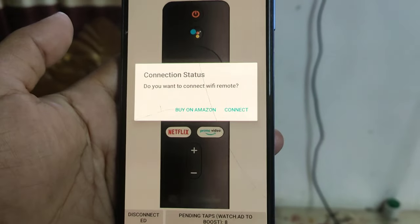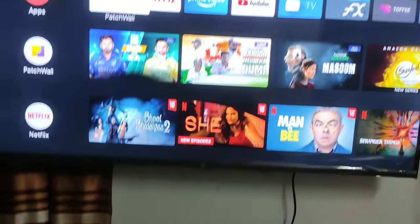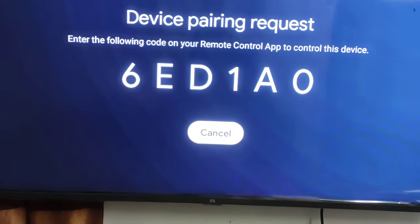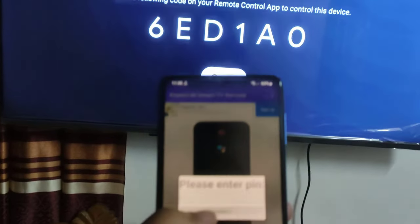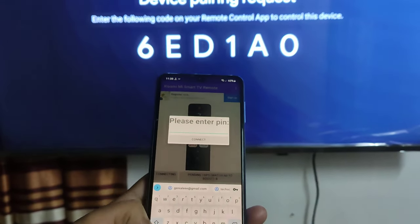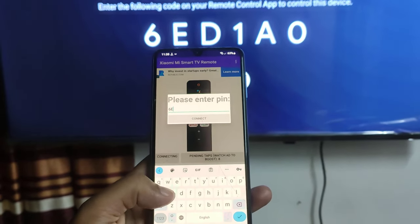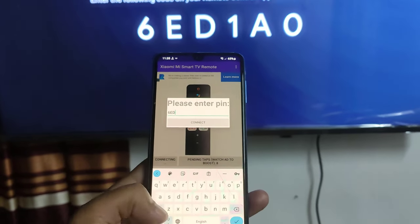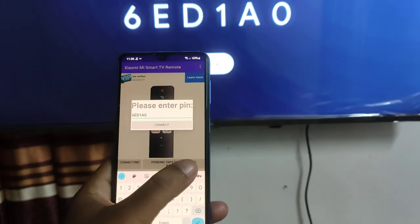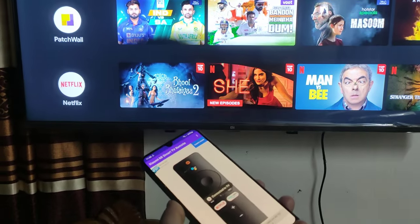Now connect the TV remote app to the TV. You have to enter the TV pairing code. Now the mobile application is connected to your TV.